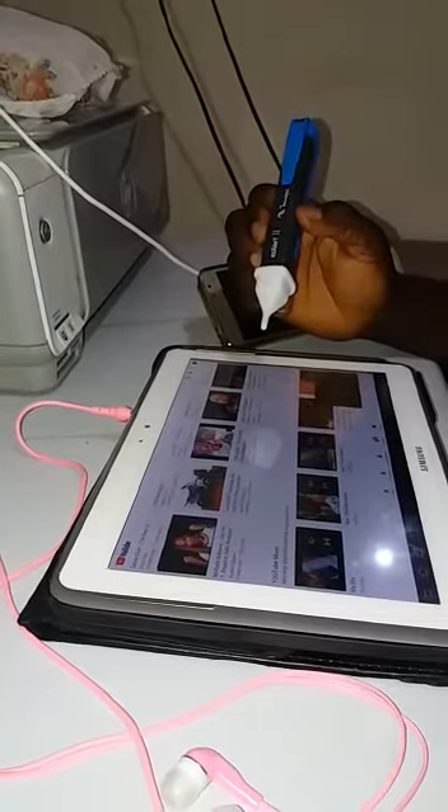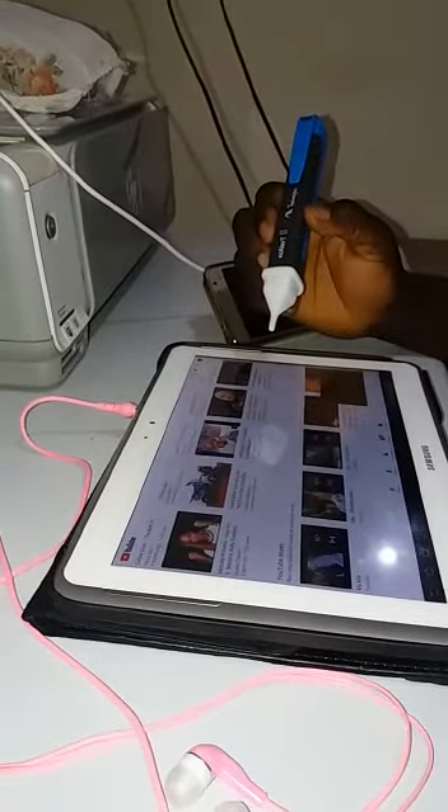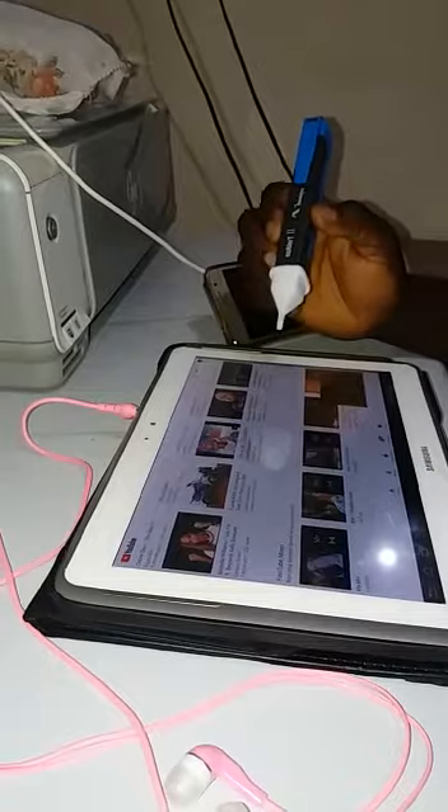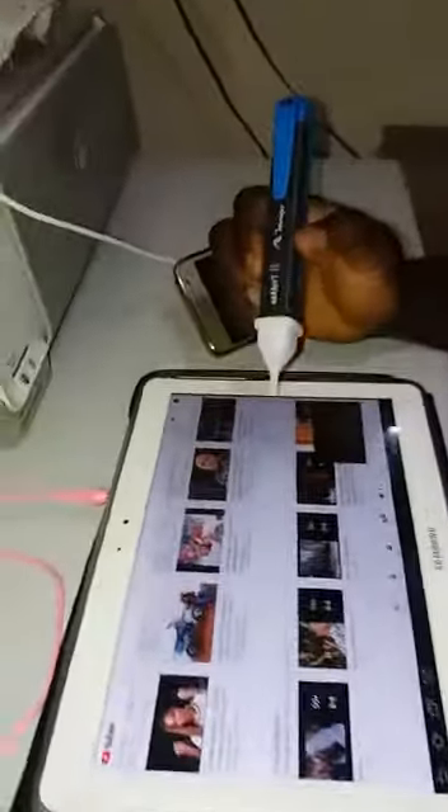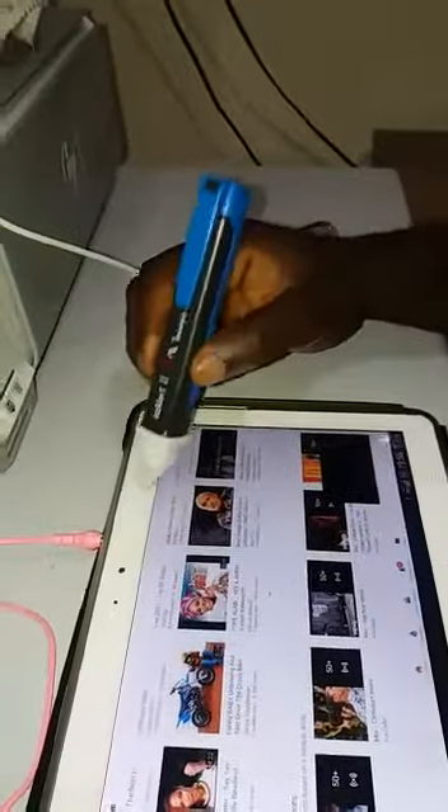Brothers and sisters, this appliance is to detect if there is any energy on your iPad or your cell phone when charging. Watch with me — it's not connected, no energy on the headset. Same thing.